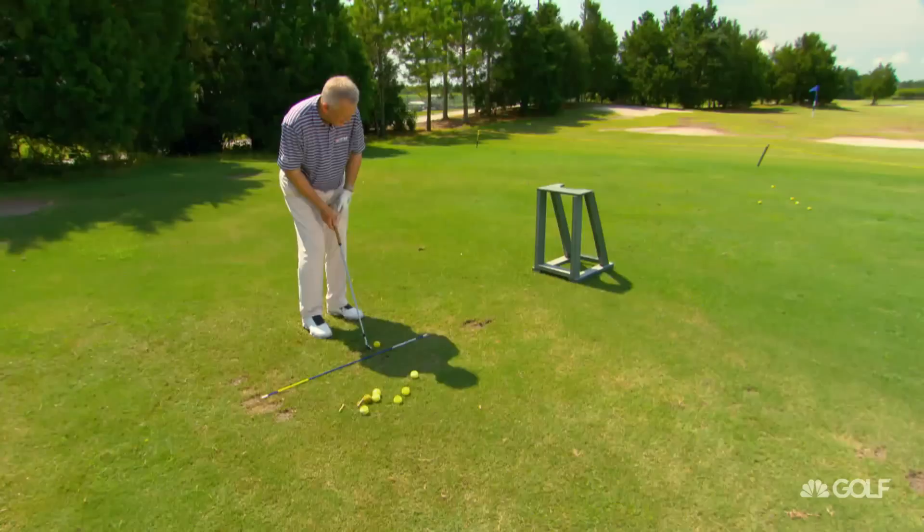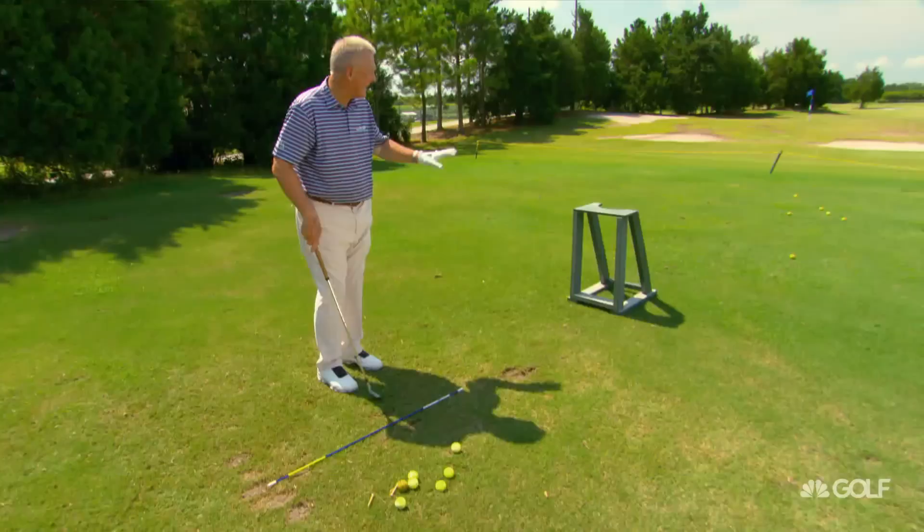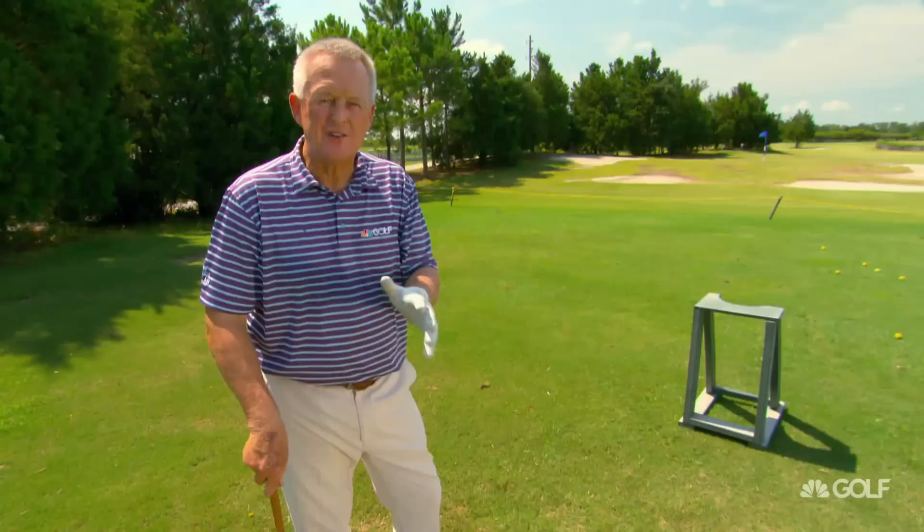Now, I just want to show you that if you're chipping — and only chipping — and you happen to hit the bag stand, it isn't going to ricochet back and hit you too badly. It might come back just a few feet, but it's only for chipping.